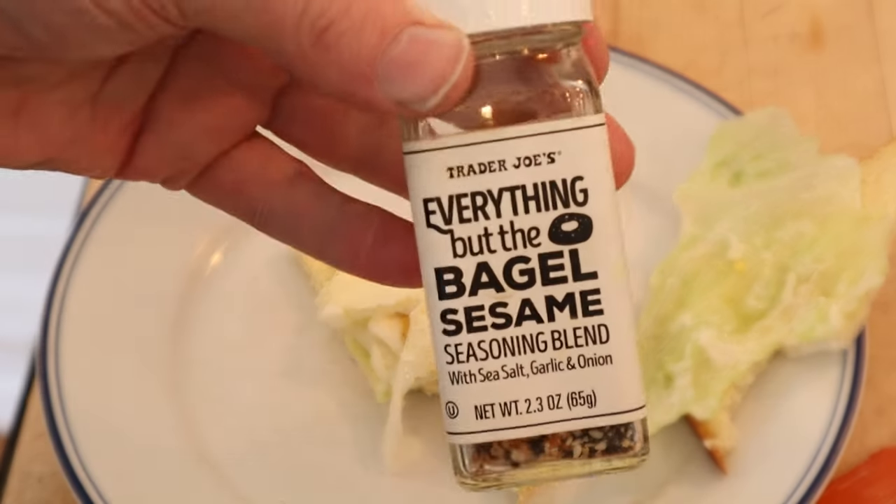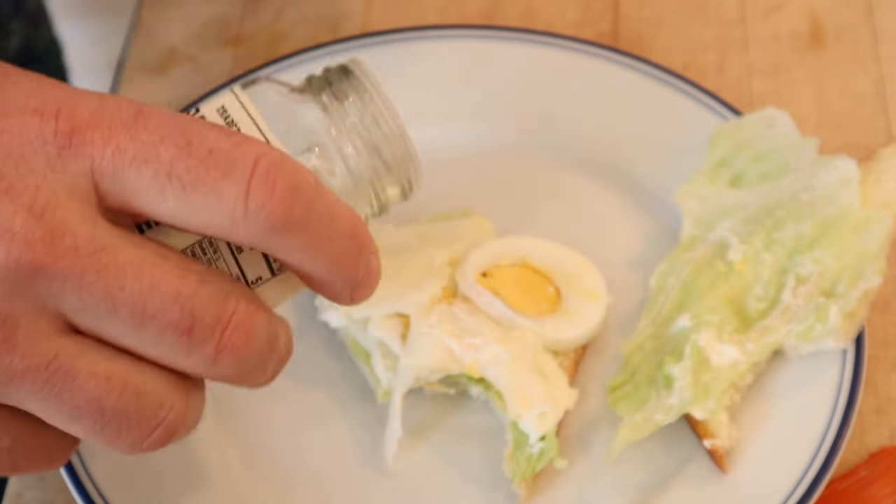I had a little Everything But The Bagel seasoning. I think it's going to be good with everything in here. Okay, let's give this bicycle sandwich plussed up with the Everything But The Bagel seasoning blend a go.